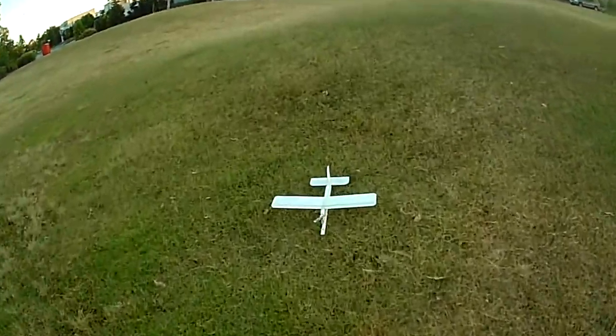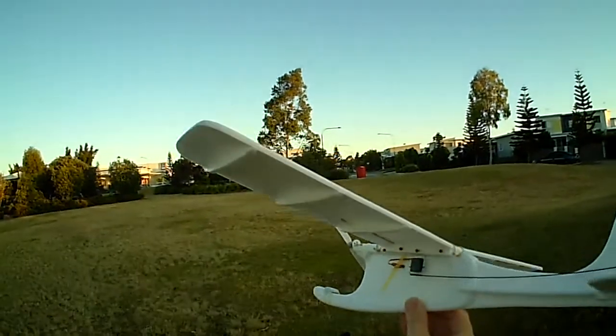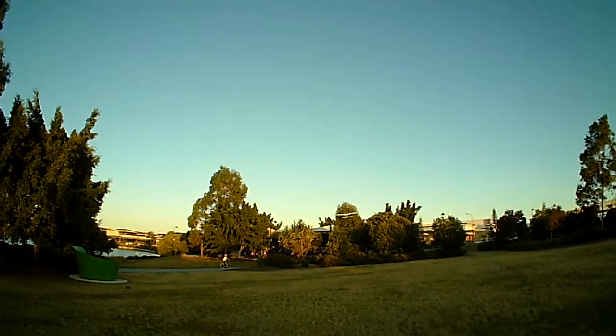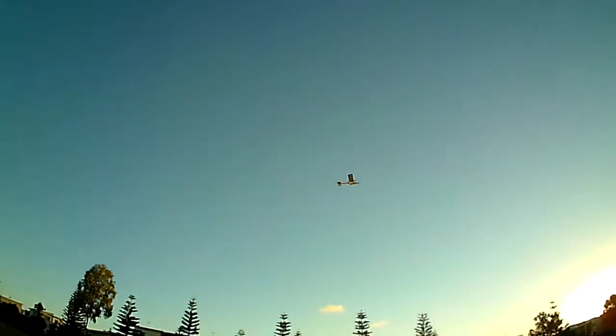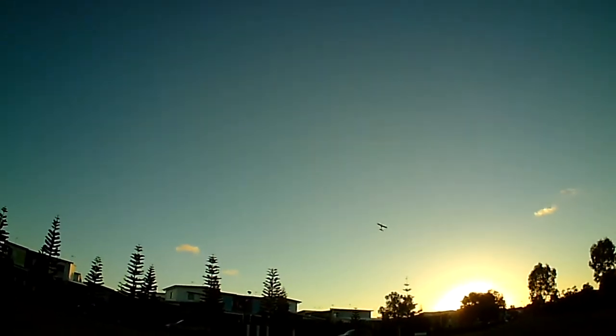Okay, landing like that and just hand launching. Full throttle — we'll try doing a bit of a climb. Okay, so it climbs up quite well on full throttle, and buffeting by the wind there.